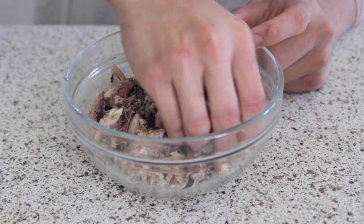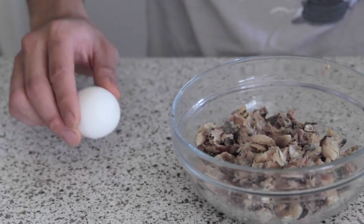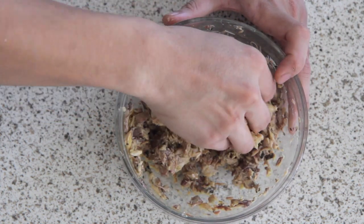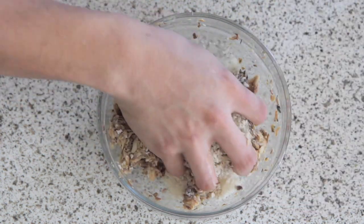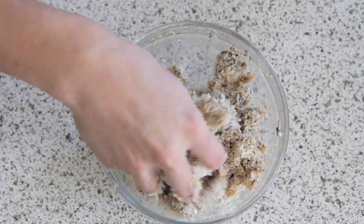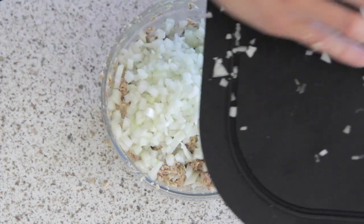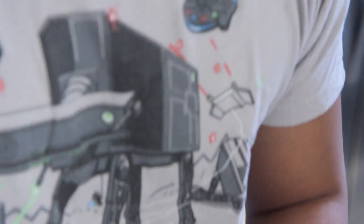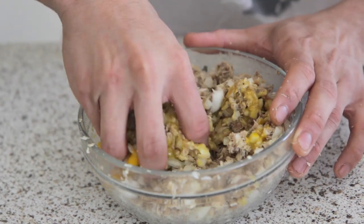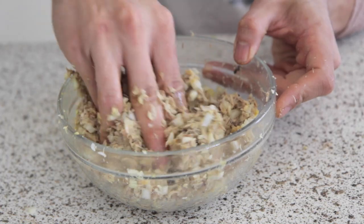So now we're just going to mash the mackerel. We're going to add one egg, then we're going to add our breadcrumbs little by little. Now we're going to add our onions. I'm adding one more egg because it's a little too breaky. You want it to have the consistency as if you're making a burger patty — you want the meat to be sticky when you form it.